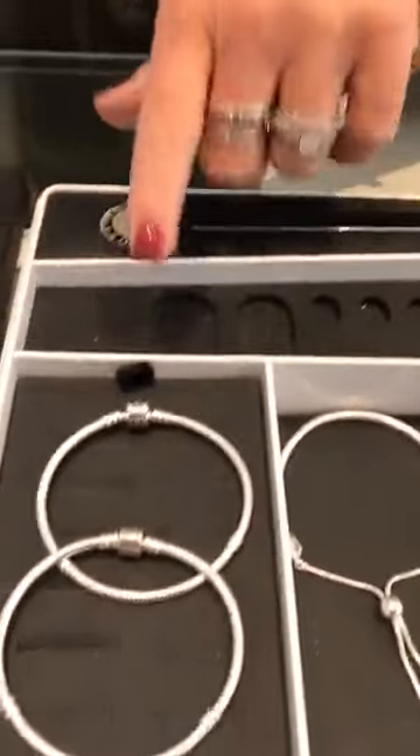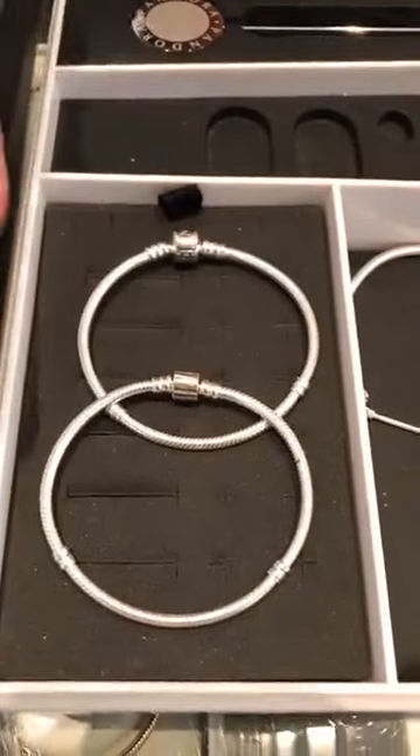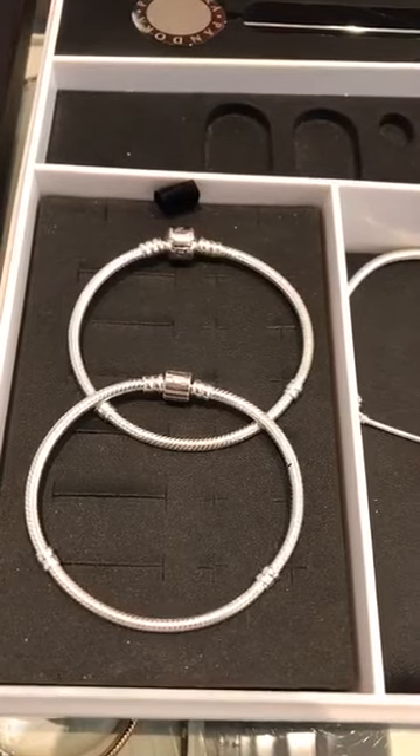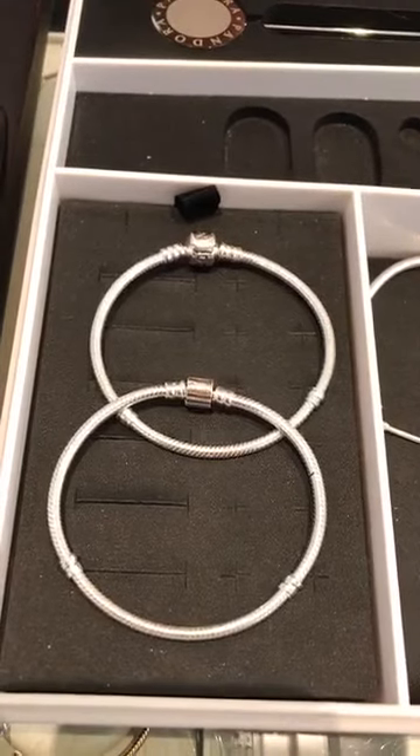Starting tomorrow we have the free bracelet event happening. What that entails is you're going to spend $125 in anything Pandora and receive a bracelet up to $65 free. So we're going to go down to the first bracelet sets. These are all going to be the bracelets that you're going to receive free with that $125.